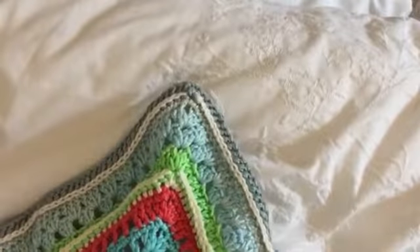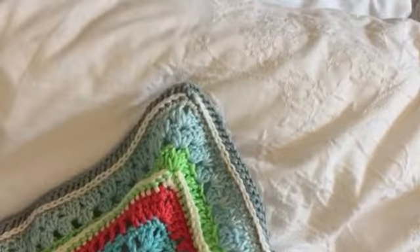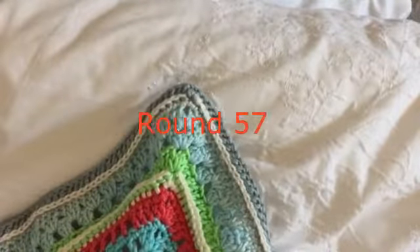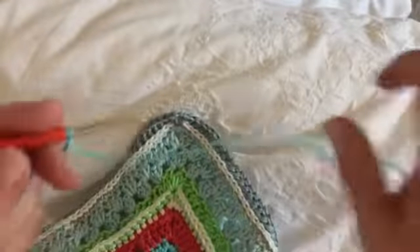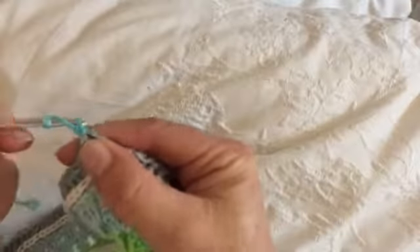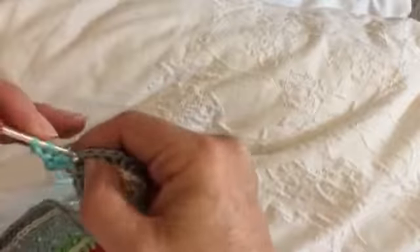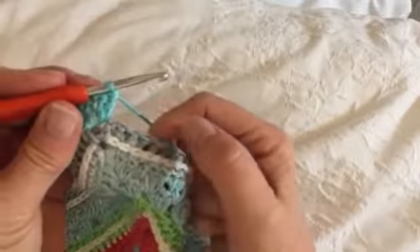The next round we're going to be working on is round 57 and we're going to start by making our first corner. As we have done in every other round on this wonderful cowl, I'm going to start with a standing double crochet in any of the corners — please use your preferred joining method — and we're going to do two double crochets and two chain. This is a straightforward round; as long as your count is correct it should work out very easily.